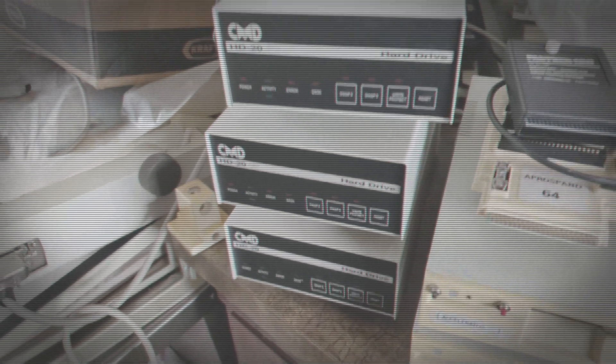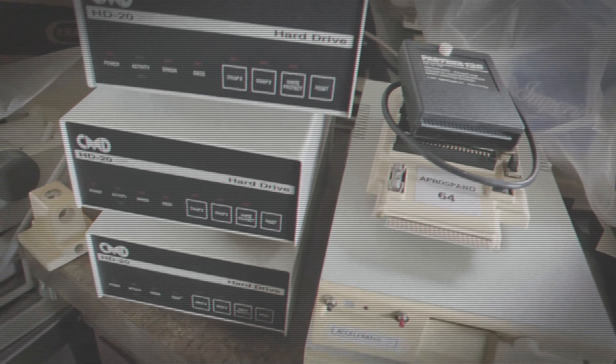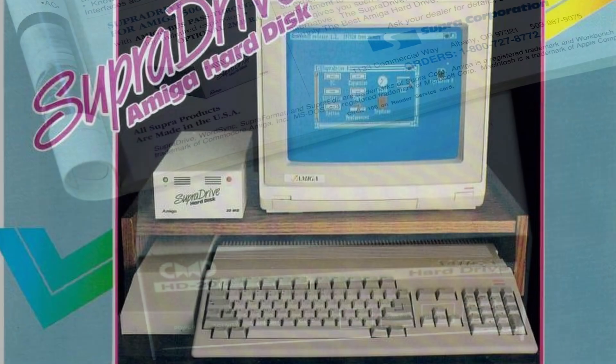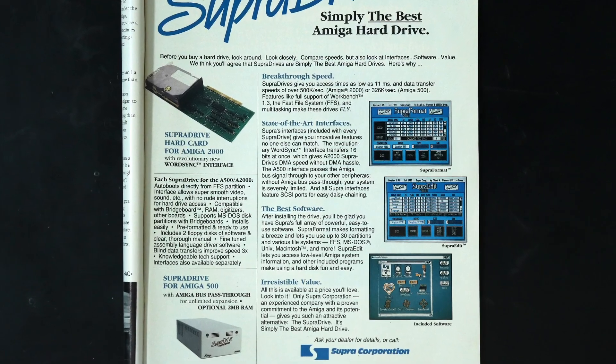I found them around this time last year as I was preparing the collection for transport to my shop. I saw these just kind of under the cover when I was doing my first tour, and this looks really interesting. There's a Super Graphics Gold card right there — actually that's interesting, but this is fascinating: three CMD HD20 hard drives. They're kind of reminiscent of the old hard drives that I had on my Amiga back in the day. That was a Super 500. I'm going to go see what these are about and I'll get back to you in just a minute.